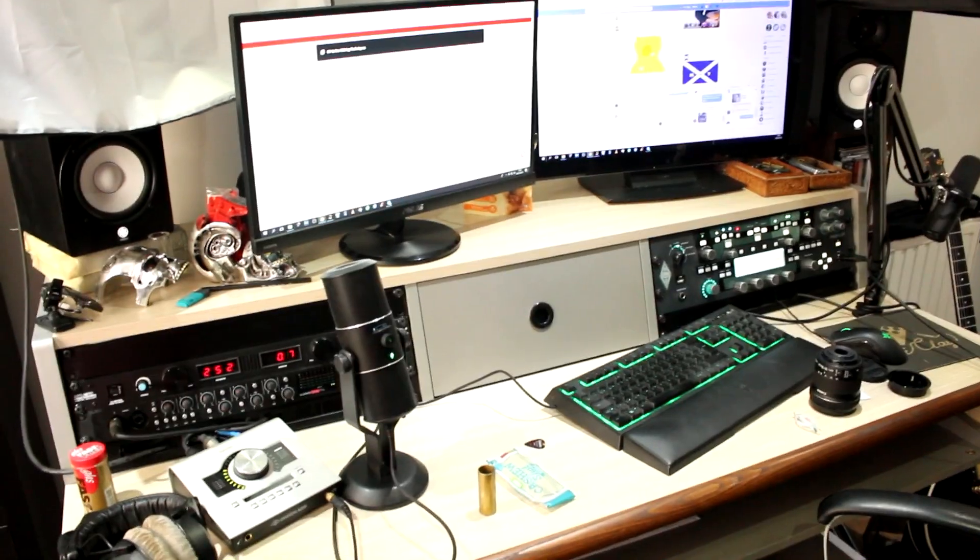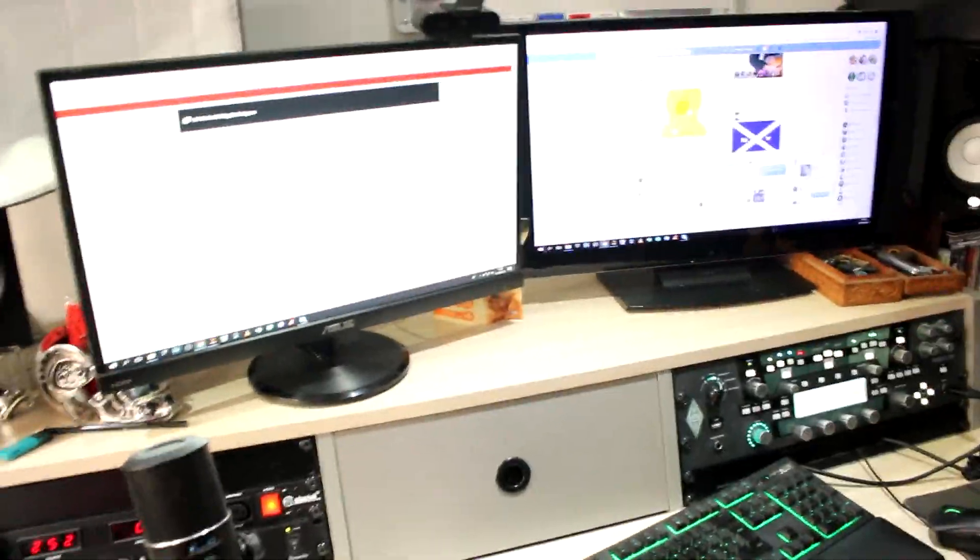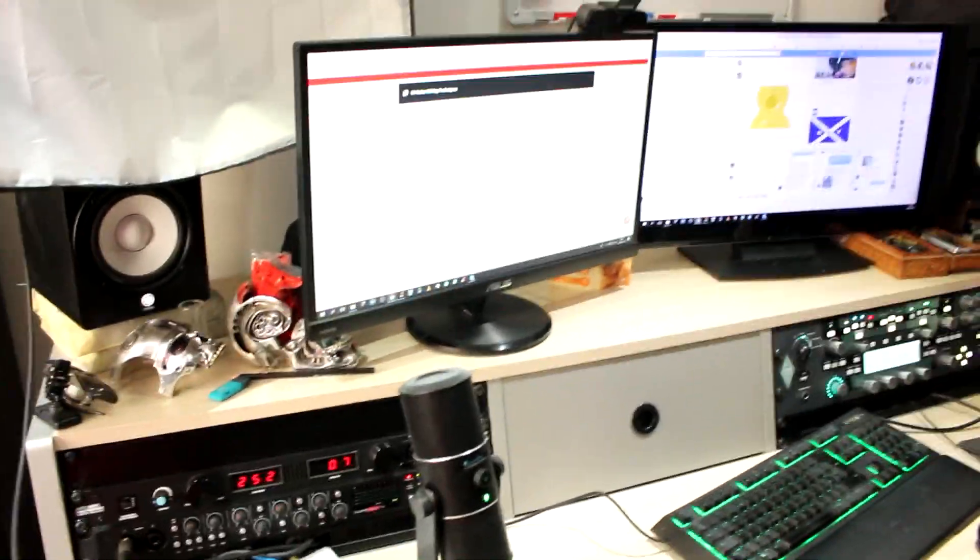This is my desk. You can see the lighting system behind that. Let's take a look a little bit closer. Dual monitor setup — can't really function without a dual monitor setup these days. Speakers: Yamaha HS5s, I believe. You can see some of my library over here.